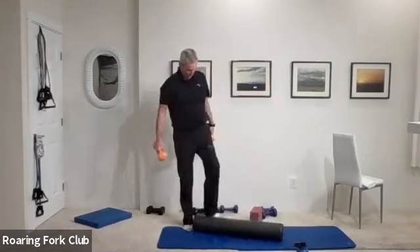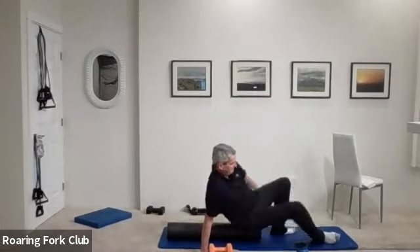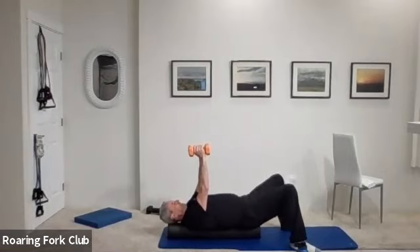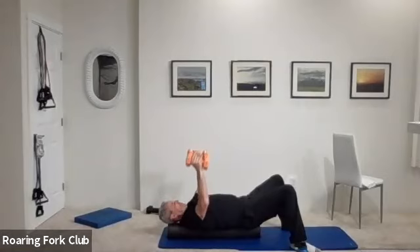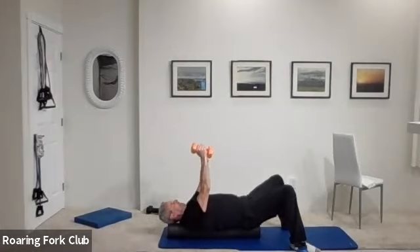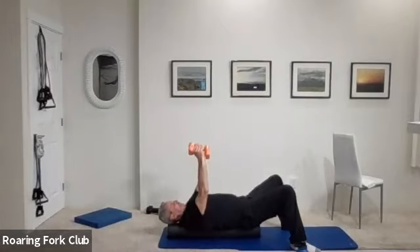Head back and butt on the roller — we're going to start all over again. Chest flies first. Dumbbells up over your chest, not your face — over your chest. Fifteen times, and go: one, big stretch. Two, three, four, five, six, seven, eight, nine — five times. One, two, three, four. Hold them up.